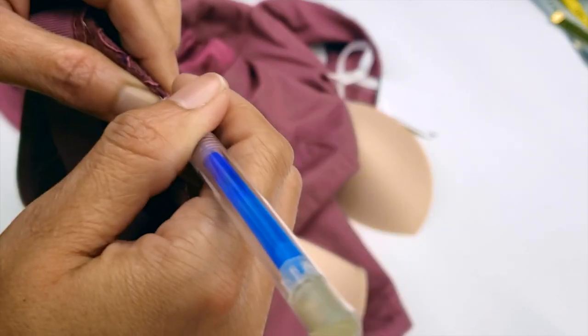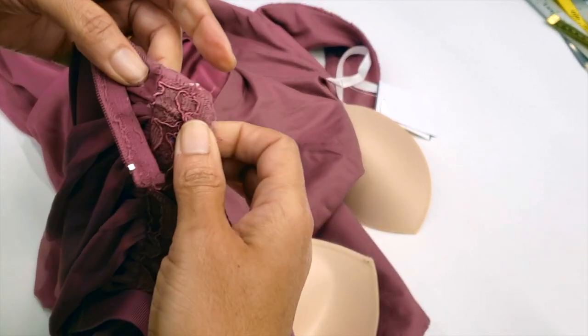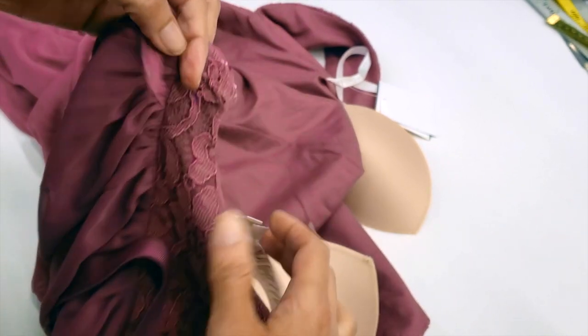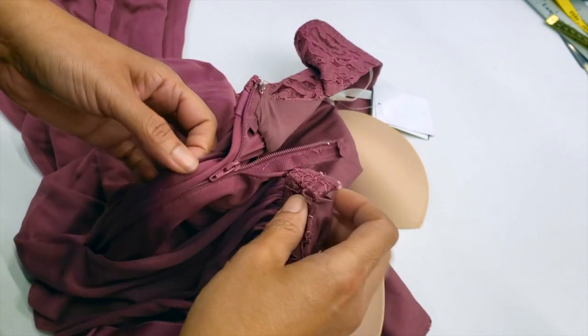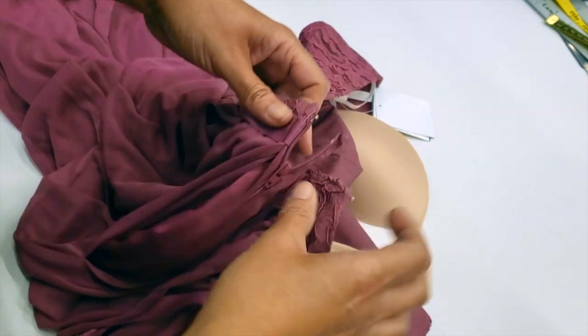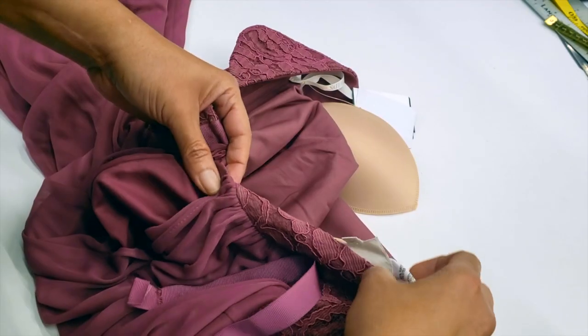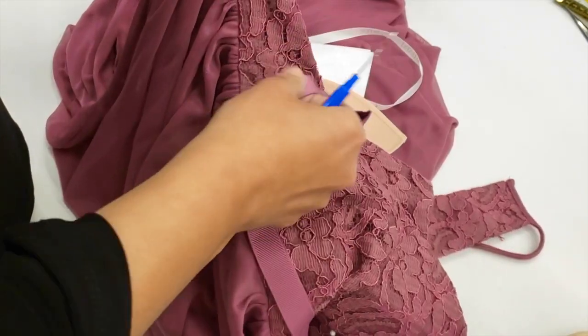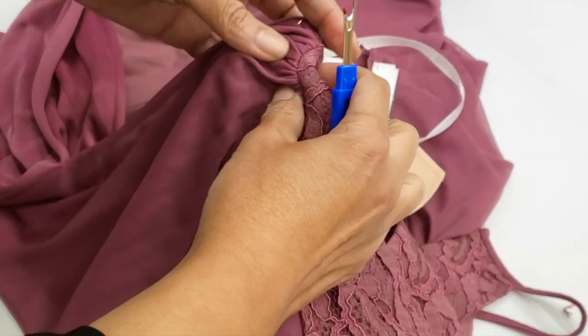This is my new line for the dress. If I go like this I can have more material there, and it will be okay for her. The dress will zip up until here. I will remove the zipper and put it back so the dress zips up to this point, and it will be fine.